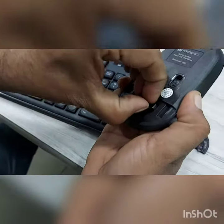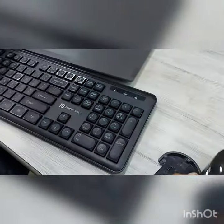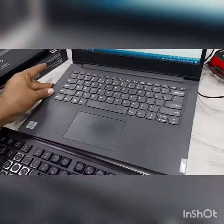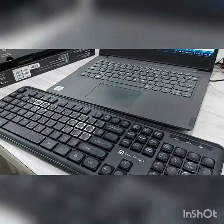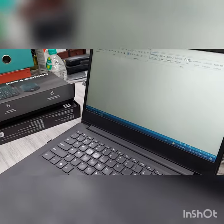The dongle comes inside the mouse. After inserting the battery, insert the dongle. My mouse is working — see, my cursor is moving.